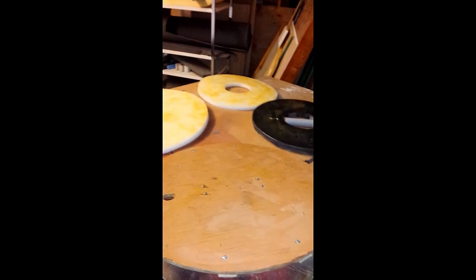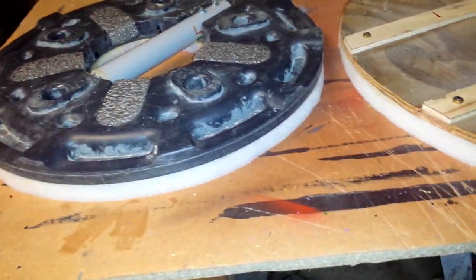People wonder why I don't make more round shields — I tend to make square ones. Well, some of it has to do with how hard it is to get the foam perfectly aligned and even when you're putting it together, unless your circle is perfect.